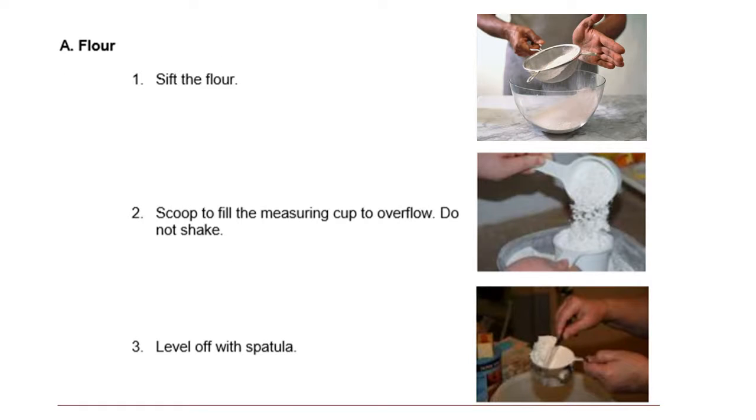For the flour, to measure it: first, sift the flour. Second, scoop to fill the measuring cup to overflowing — do not shake. And third, level off with a spatula. Do not push harder, because that will change the measurements — just level off with the spatula.